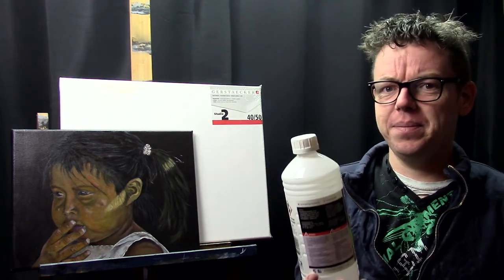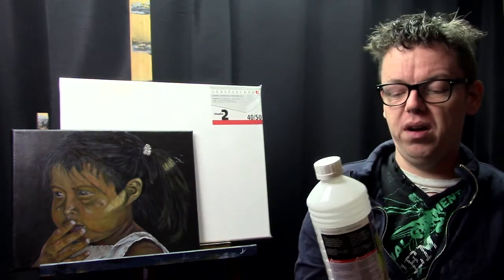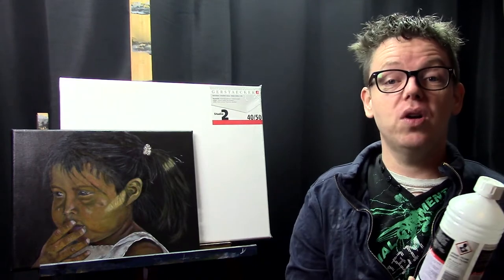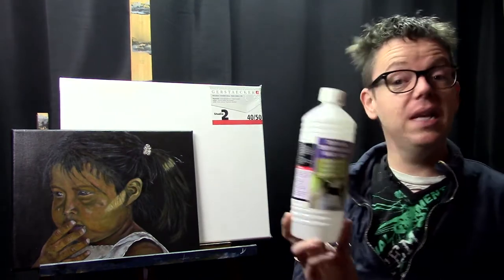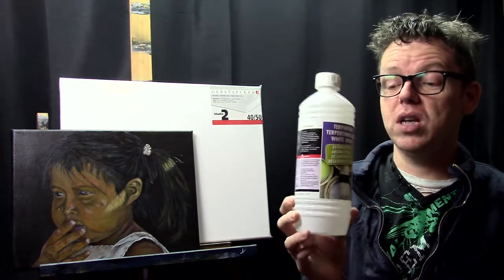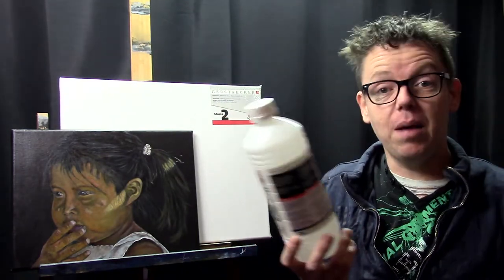It isn't as horrible as the non-odorless ones, but it still smells. If you use it in a cleaning pot, just put a lid right on it because it still has some odor and it is toxic — so you want to close that lid as soon as you are done cleaning your brushes. It doesn't cost a lot and it works very well for cleaning paint and brushes.